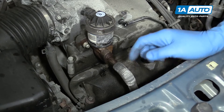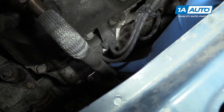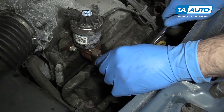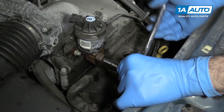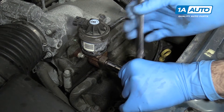Remove the three bolts securing the EGR tube onto both the exhaust manifold and the EGR solenoid. We'll remove the top one with a 10-millimeter socket and ratchet and use an extension on the bottom two for a little more clearance. We soaked ours in penetrating oil for about five to ten minutes before we tried this just to make sure that these bolts wouldn't snap.